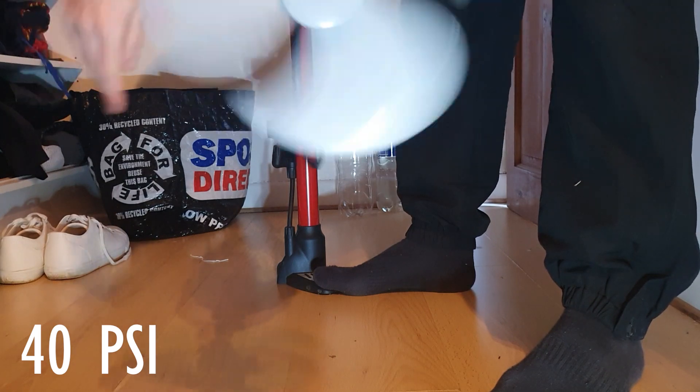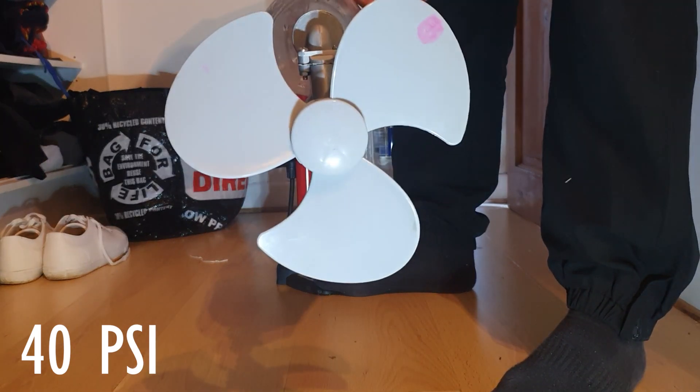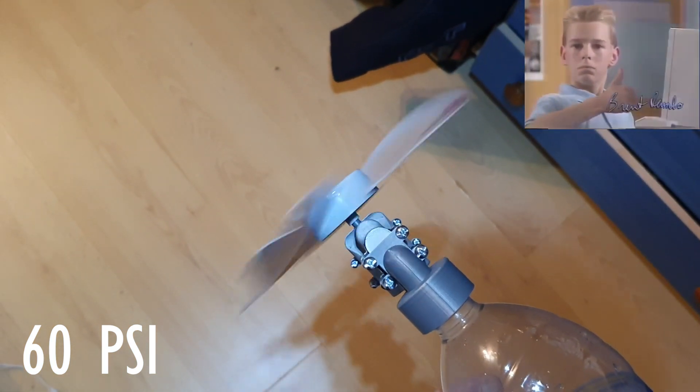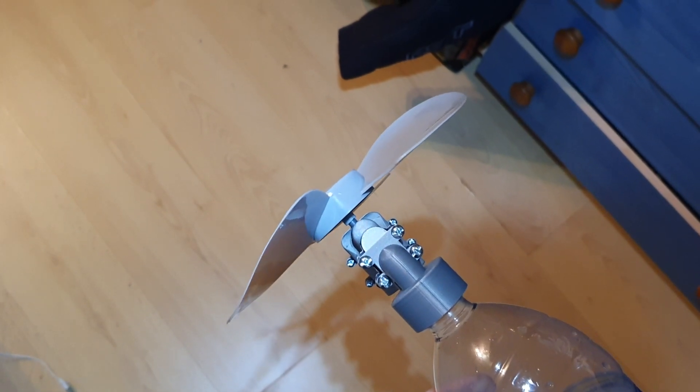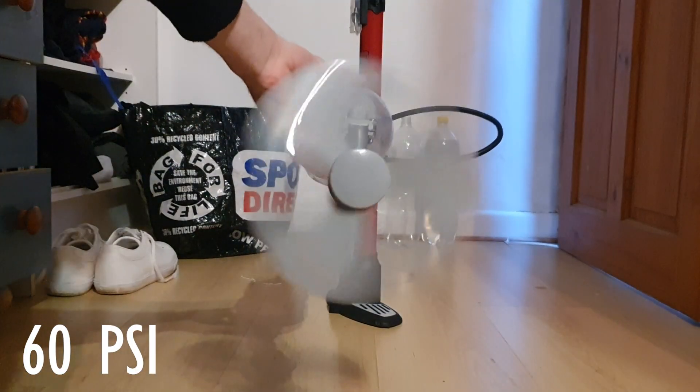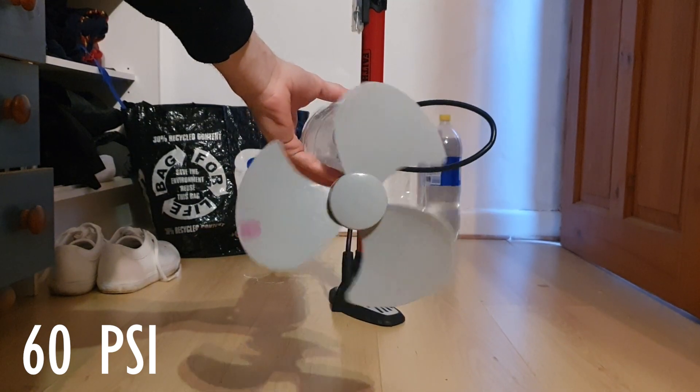That was an interesting noise. So it kind of works, but it's making a weird noise and I don't know why. One thing I thought it might have been is the bottle plug throttling the air, but I tested this — it's not that. So it must be the engine, but I'm not sure what part of the engine.